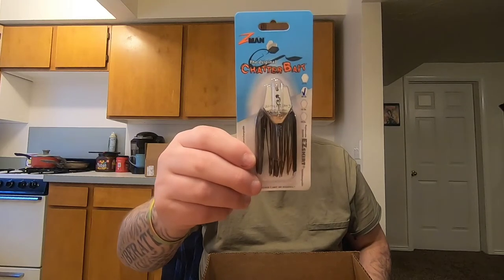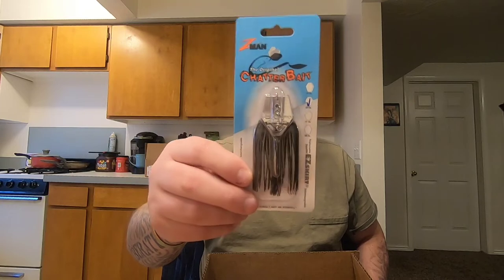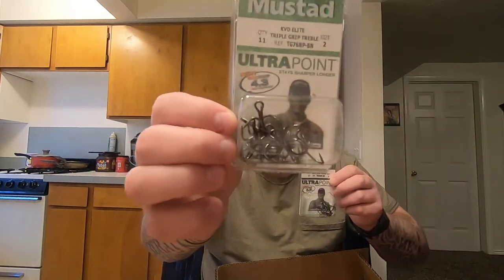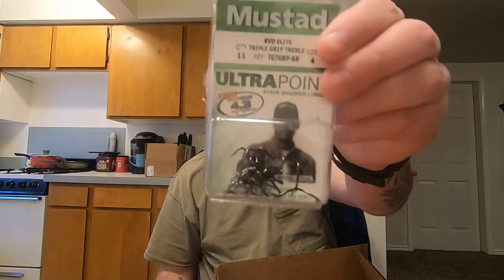I got another Z-Man chatterbait, just the cheap one — the original chatterbait in green pumpkin. These do work. Sure you can get the Jack Hammer, but those are expensive, so sometimes I like getting the Z-Man original or the custom or elite. Then I got four packs — in size two and size four — to switch out all the stock treble hooks, because some of these don't come with good hooks. I like the KVD Elite Triple Grips: size two for the 1.5 squarebills and the lipless crankbaits, size four for the smaller stuff.